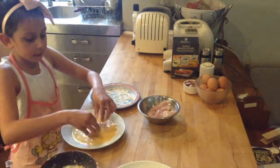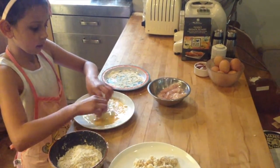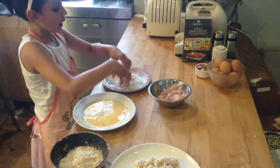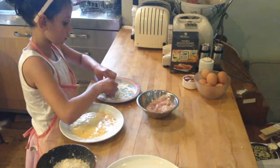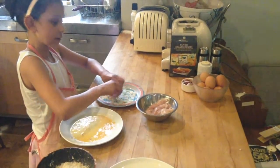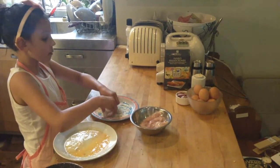And then you put it in the egg. And then back into the flour — don't worry, you'll only do it twice. Make sure you cover it with flour so it's nice and dry. It doesn't have to be completely dry but most of it should.